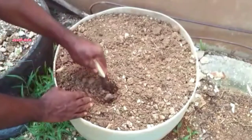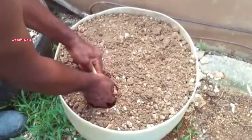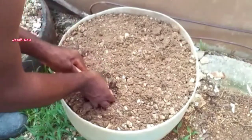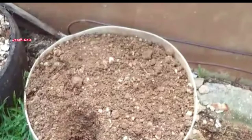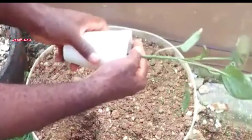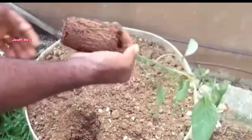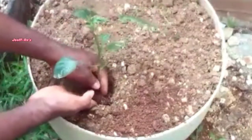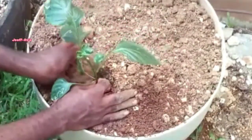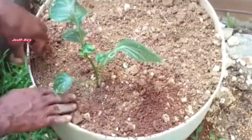In this planter is a mixture of corn manure, compost, and garden soil. You can see where I dug this hole deep enough, so once I remove this plant from this cup and place it into the hole, it will be deep enough to cover it up to the first leaf. This will give it strong support and a strong base.